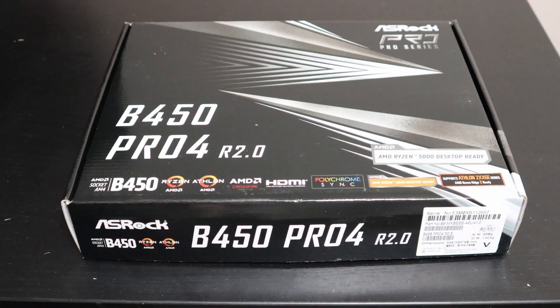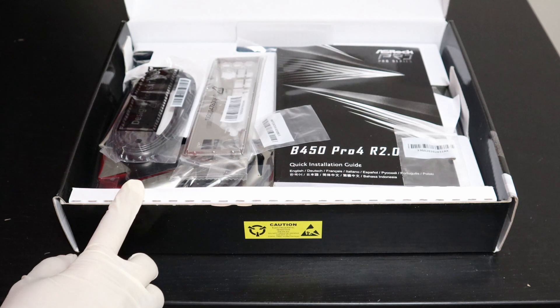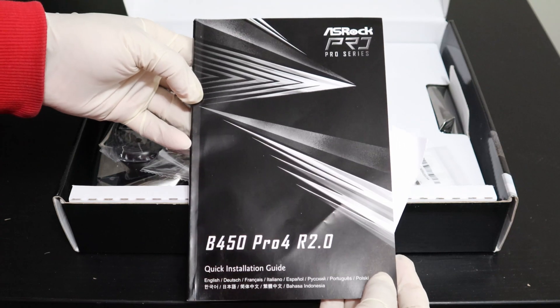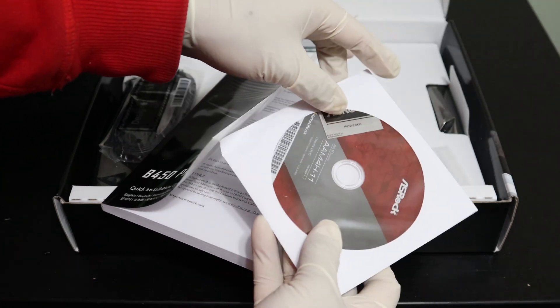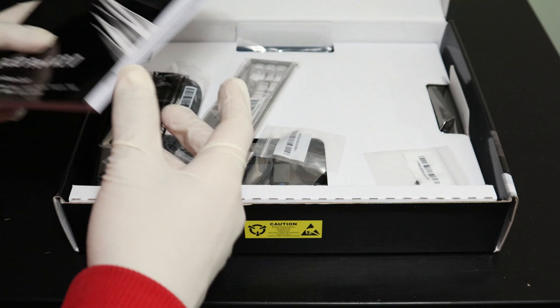Alright, now let's go ahead and unbox this. So here we have a quick installation guide and it comes with a driver CD as well. Inside you have a sticker that you can stick on your PC case.